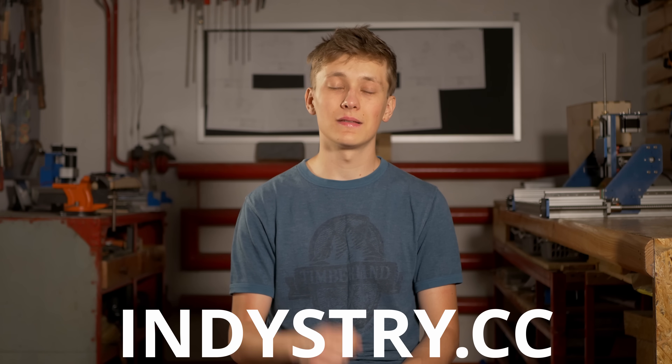As always, you can find all the files for the electronics box and also for the IntiShield, and in the future for the wall CNC machine and the IndieMule on IndieStreet.cc. Link is in the description.